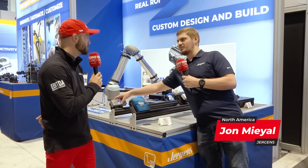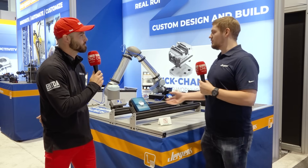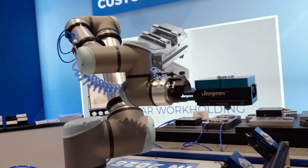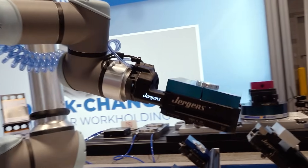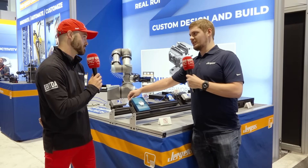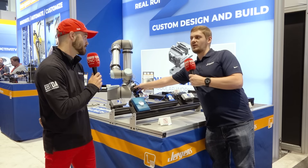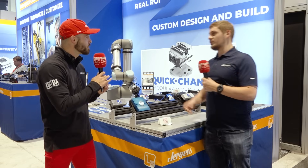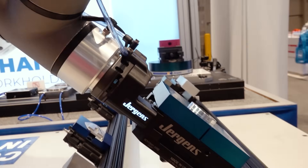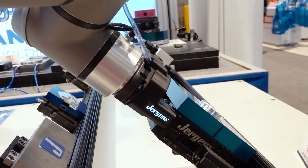So Juergens is definitely trying to get into the automation field. What you see here is our manual vices — a lot of people have these in their shops. They'll have our self-centering vices, our smaller 75 millimeter, we have 130 millimeter. What people are trying to do is get into the cobot so they can have their machines run 24/7 lights out all the time. So what we have here is an option to take those vices and using our ZPS system, you can pop a stud on the end of your vise. This here is an end of arm tool and this will come over and be able to grab those vices for you and put it in your machine.